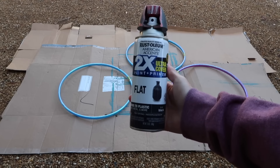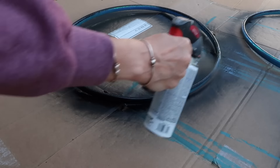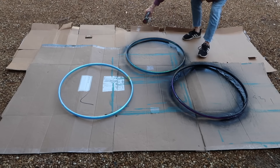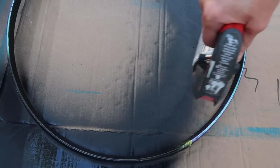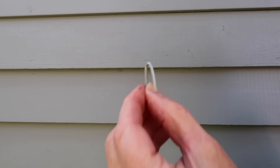I sprayed each hoop with several thin layers of paint, allowing each layer to dry completely before turning the hoops over to spray the other side. I love the matte black because it gives them the look of wrought iron.